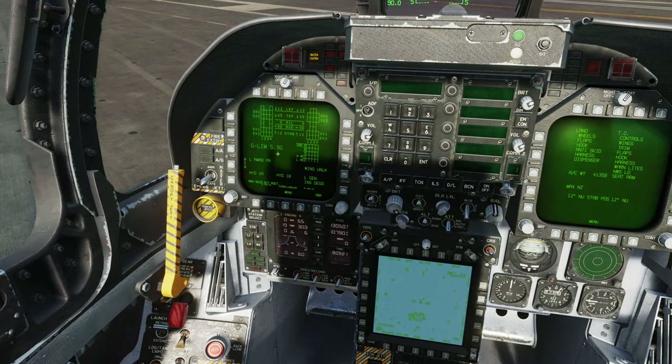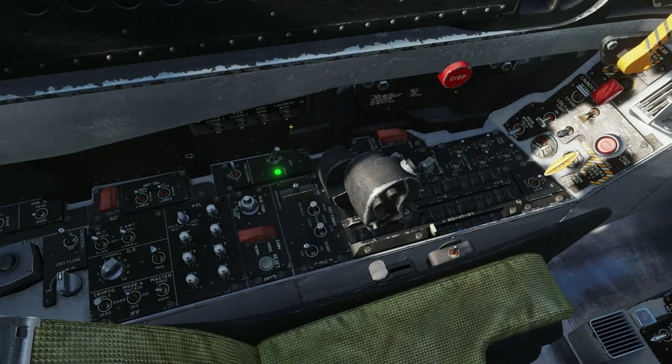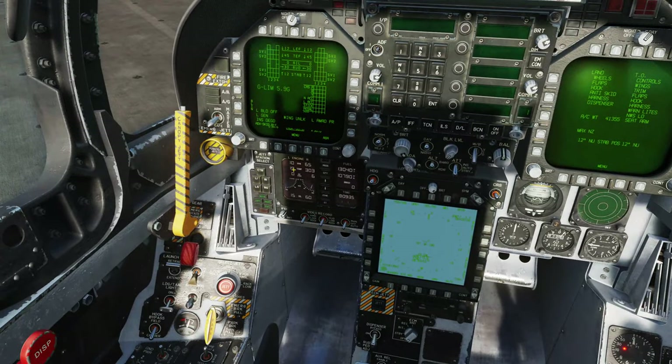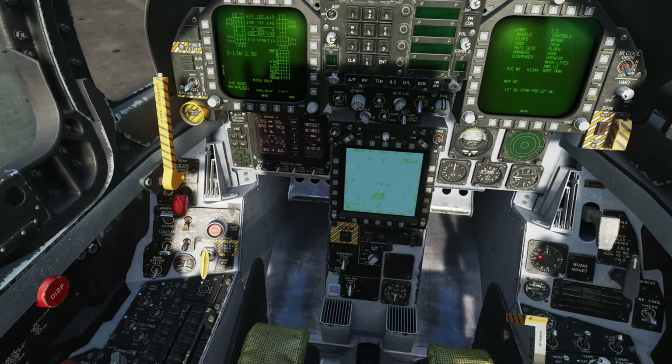Looking at the warnings on screen, quite a lot of these have cleared now. I'm going to accept the master caution and then press it again to restack the warnings, and we're now going to proceed with left engine start. Engine crank goes to the left, just like I did with the right engine. RPM increasing. Once we get to 25%, we'll advance the throttle out of the cutoff position. We have light, RPM increasing, and we're looking for it to stabilize at 65%. Left engine start complete. The APU is still running - it will automatically shut down one minute after the final engine has started.